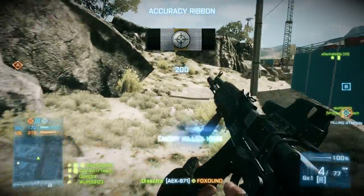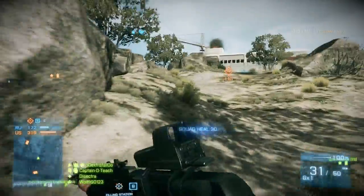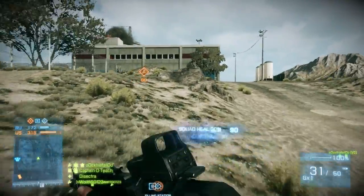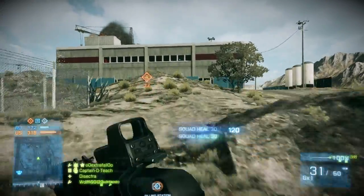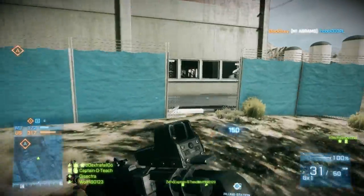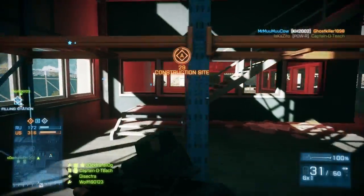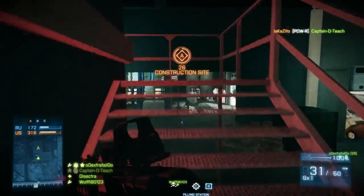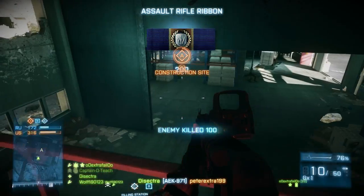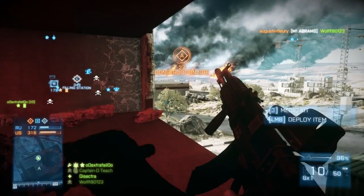The tactical light adds a flashlight to the barrel, can impair enemies' and teammates' vision, and is most effective in dark areas. The suppressor eliminates all muzzle flash, reduces sound, and prevents you from appearing on the enemy map when firing — but the bullet will have greater drop, less power, and will slow down considerably. I personally used the laser but switched to the heavy barrel, which is the accessory used in this video and the one I recommend.